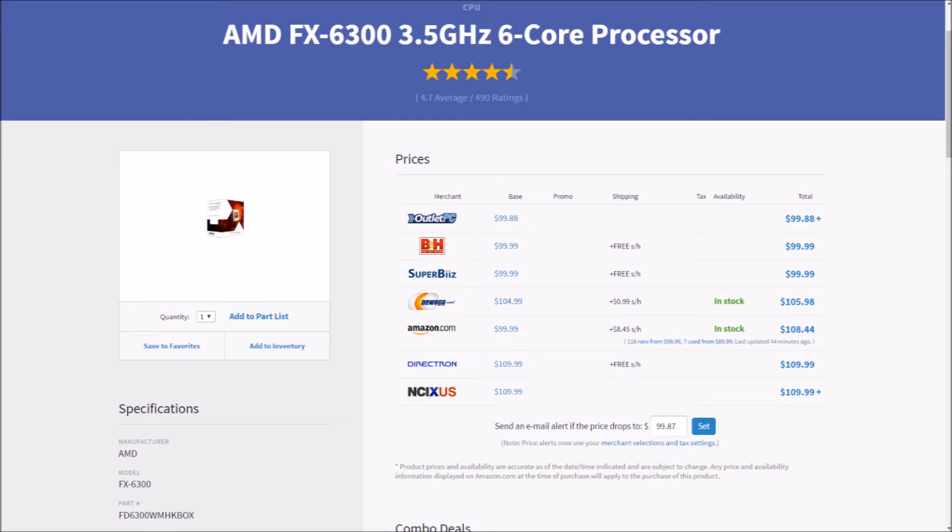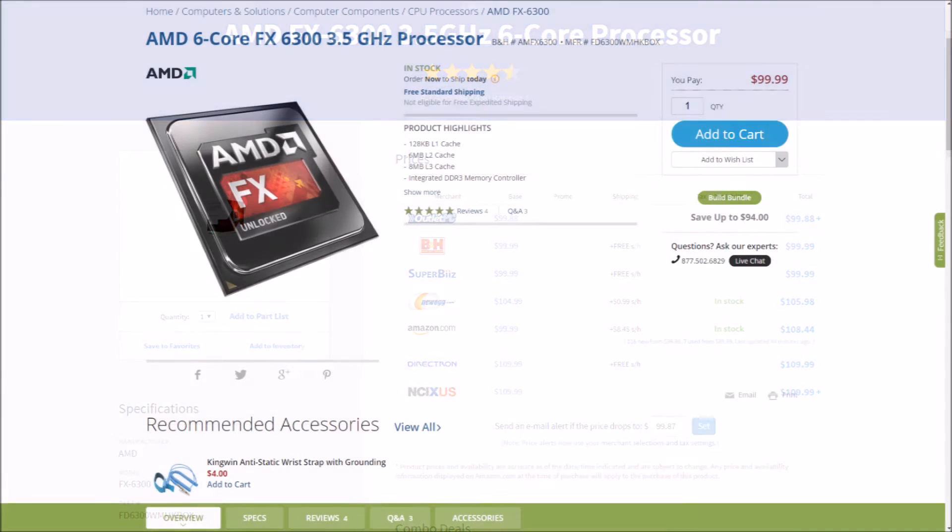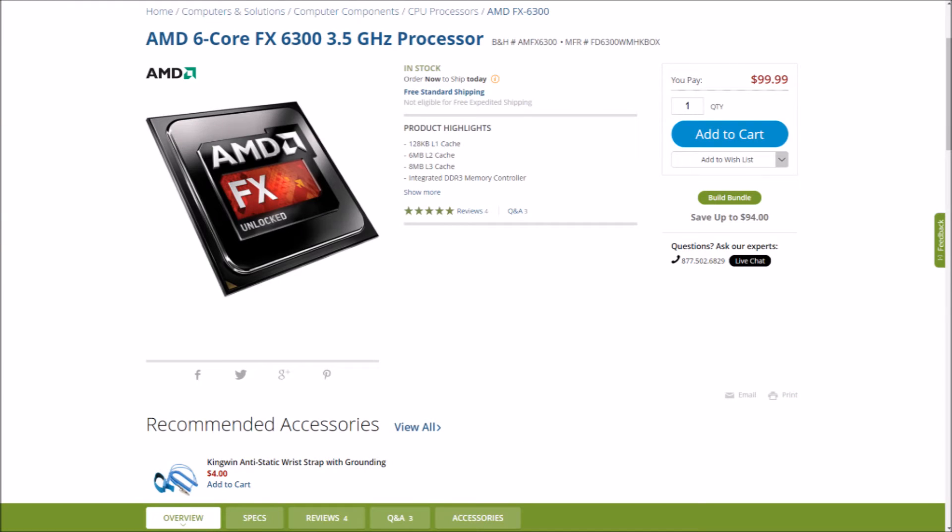First up, let's go with my favorite budget build processor and currently the king of price-to-performance: the hexacore FX 6300. Let's not kid around — this thing is dated and lacks in single core. This isn't an i3 6100, but still, as the name suggests, you're getting six cores running at 3.5GHz with a turbo of 4.1. With its 95W TDP, you can easily overclock this thing to 5GHz. Combine that with 8MB of L3 cache and a $100 price tag, and you have a real champion of cheap gaming.